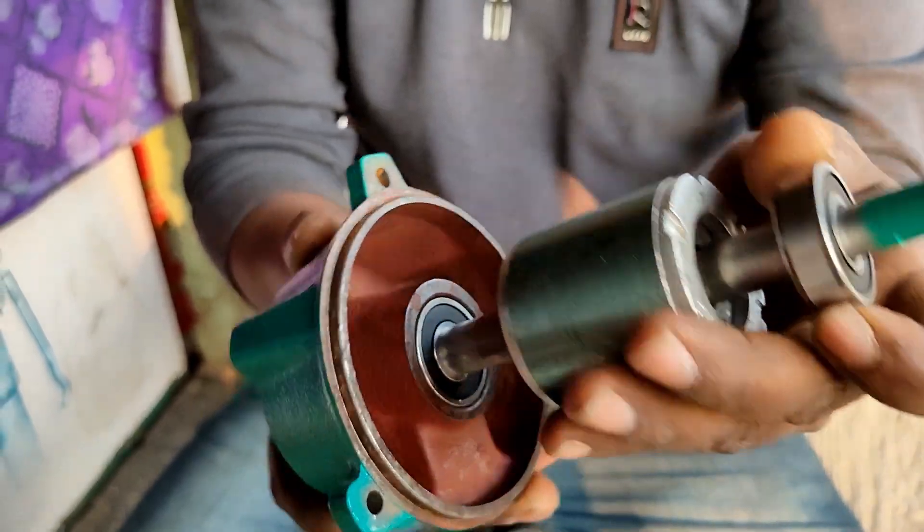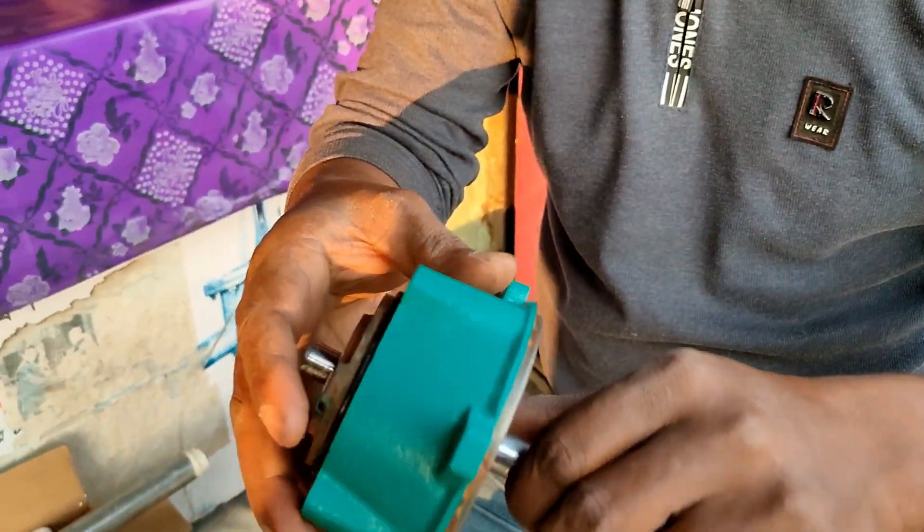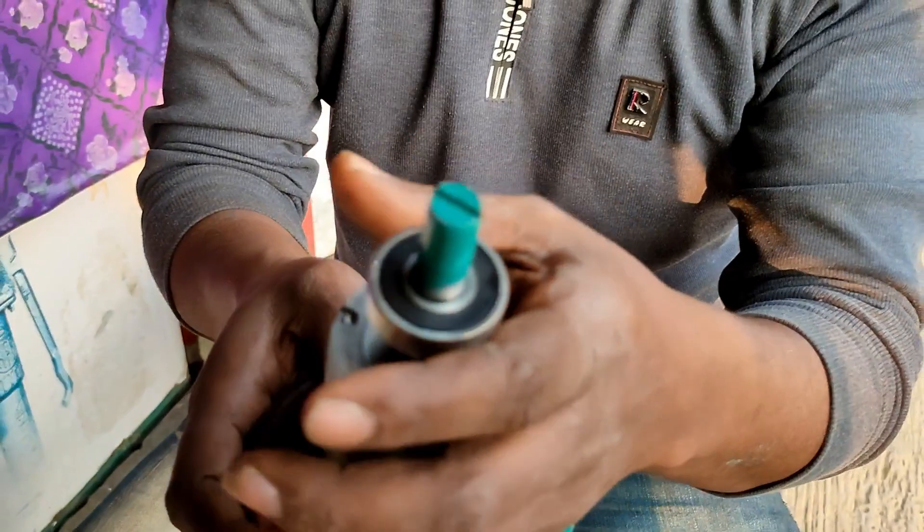This is the bearing and this is the coupling — the joint coupling. This is the joint coupling. This is the bearing.